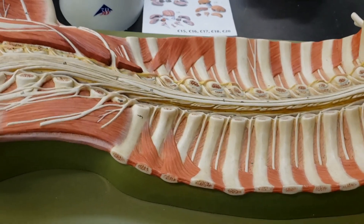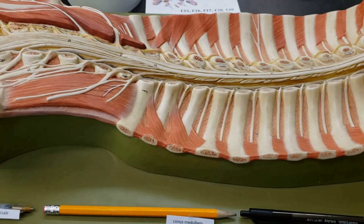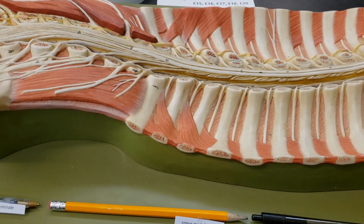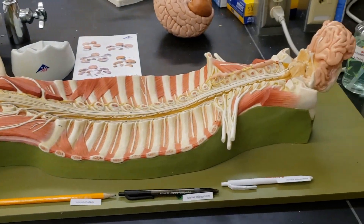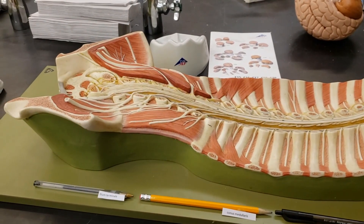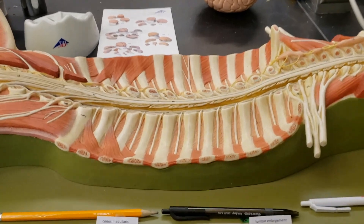Hello everybody and welcome back to another episode of I Can't Believe I Have to Know This. Today we're going to look at some spinal and nervous models. So let's take a peek at this one here — one of my favorites. Look at this thing, all its glory. The weird awkward brain at the top — it's a slab of meat laying on the table. Ready to go, let's look at some stuff.